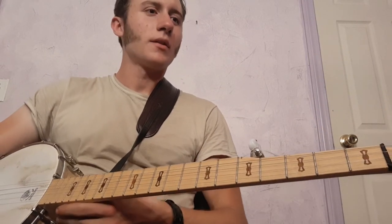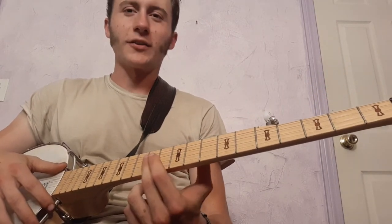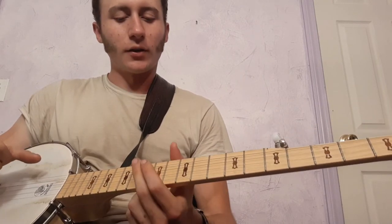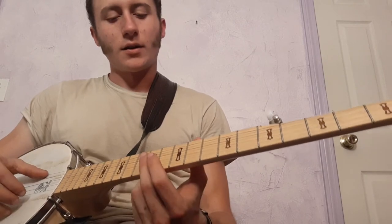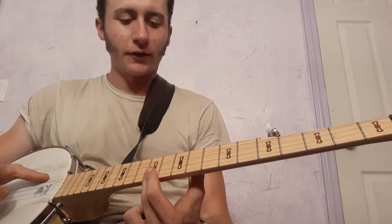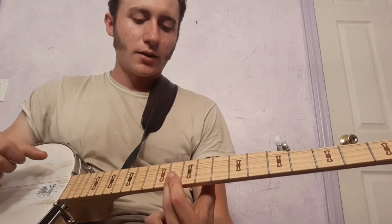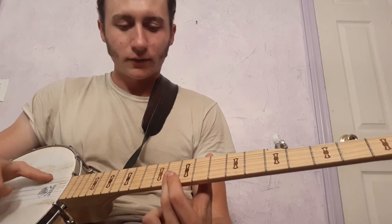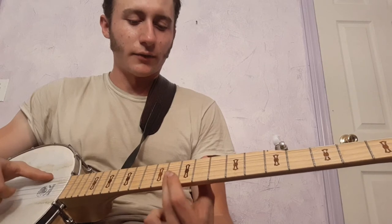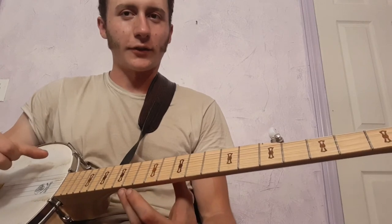And now the third part of the song. You go up the neck and try to make it kind of a clucking sound to go with the theme of the song. So you go to the twelfth fret on the first and second strings — play that twice. Then you go down one fret to the eleventh fret, play that twice. Back up to the twelfth. The pattern goes: twelfth, twelfth, eleven, eleven, twelve, twelve, twelve, twelve, eleven, twelve — and that's on the first and second strings.